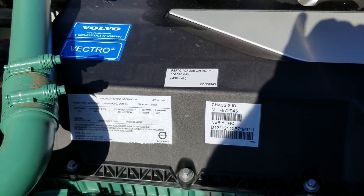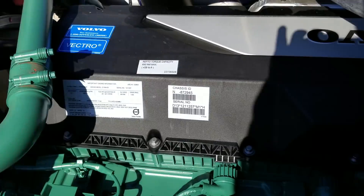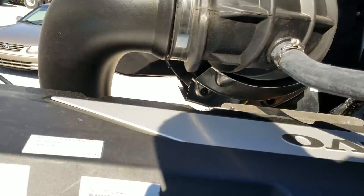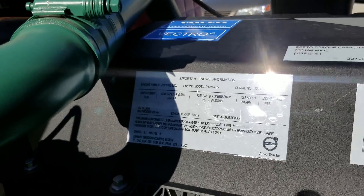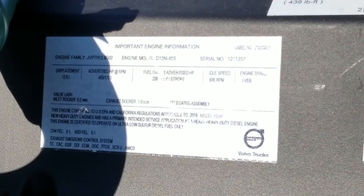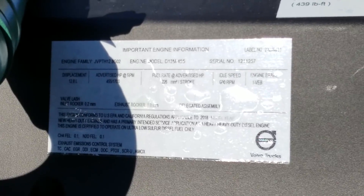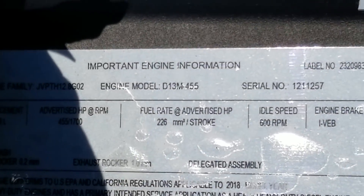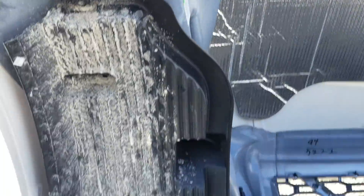I'm going to try and climb up here without getting the truck all dirty. I took my shoes off so that shouldn't be too bad. There we go — much better. D13. Such a clean truck. Displacement is 12.8 liters. D13s are pretty good motors.